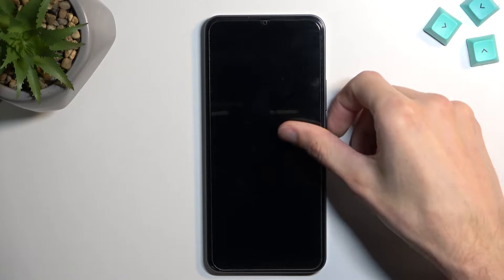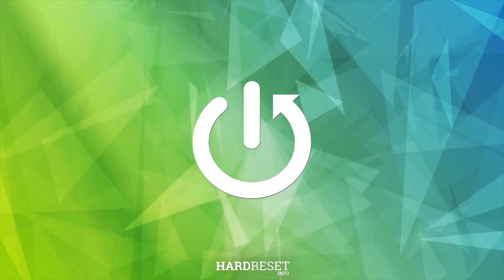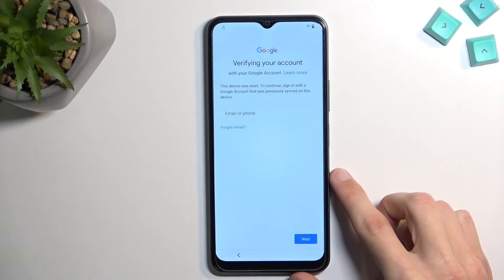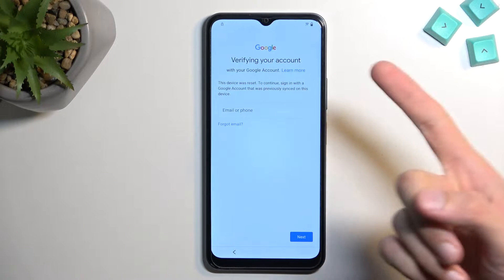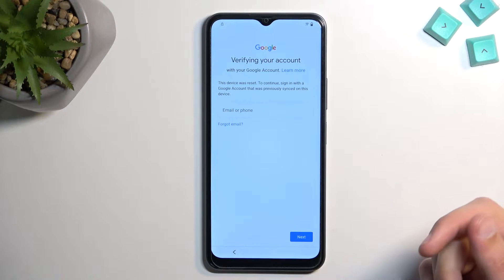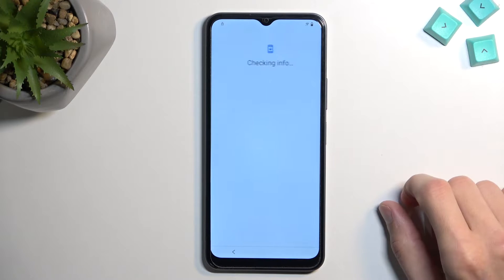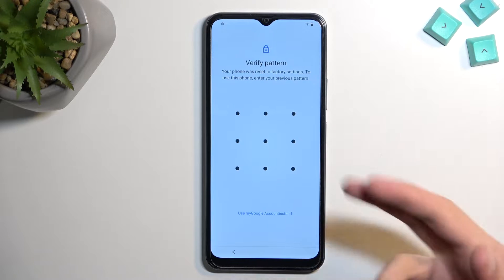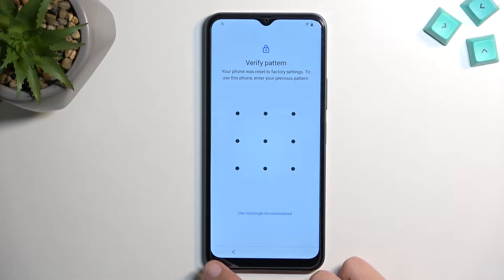Welcome! This is a Vivo Y16 and today I'll show you how to bypass the Google verification on this phone. The phone is unlocked and I could unlock it using the previously set up Google account. If I go back and then forward I can also verify it using pattern. Now assuming we don't know either of those, we can just bypass this.